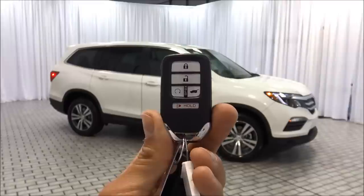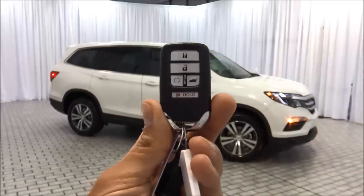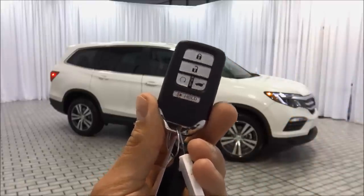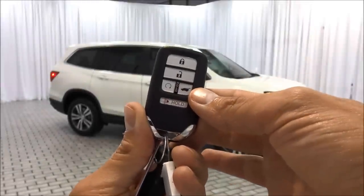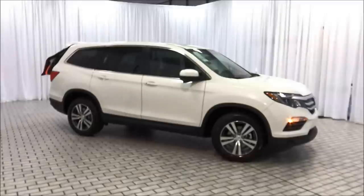When you hit unlock once, it unlocks just the driver's door. Unlock twice, it unlocks all four doors and the rear tailgate. Pressing the right bottom button — the tailgate button — for about two seconds opens it up.